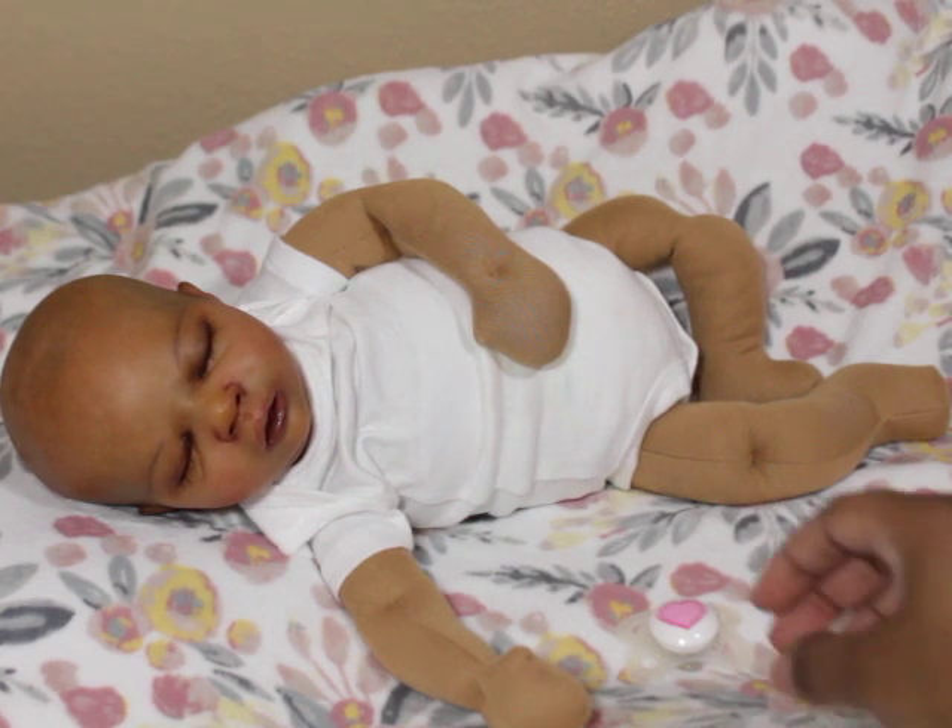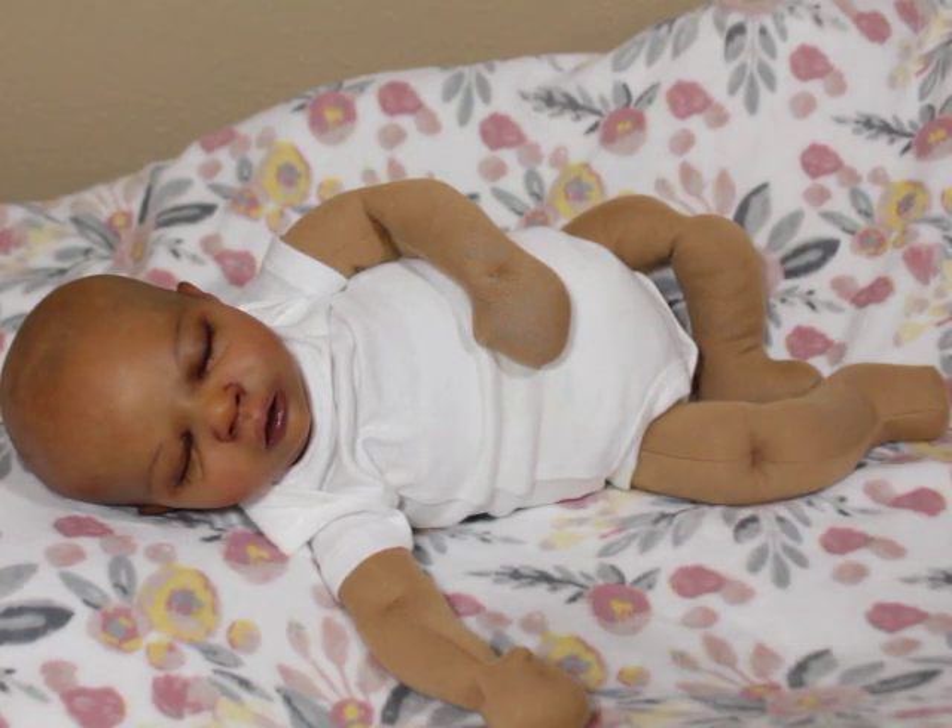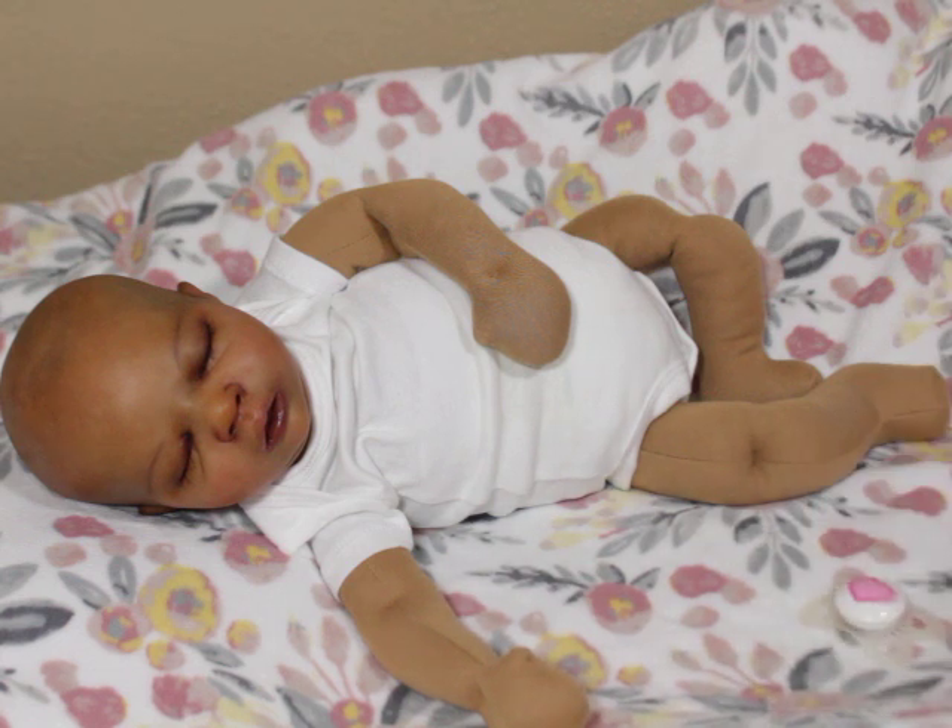I like cuddle babies for two reasons. One, they are affordable. And two, you get to kind of sample an artist's work without having to pay the full price. It doesn't show everything, of course, because the limbs get more detail with the nails and so on. But it's definitely like paying half the price of a full baby.